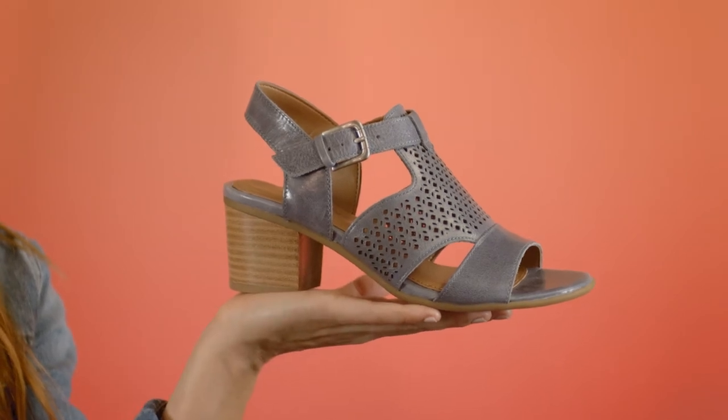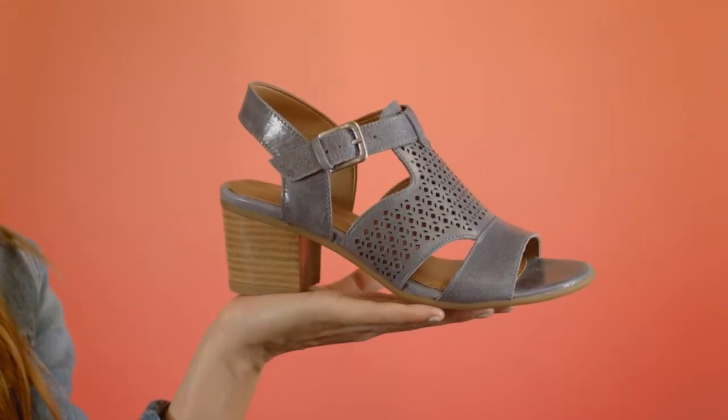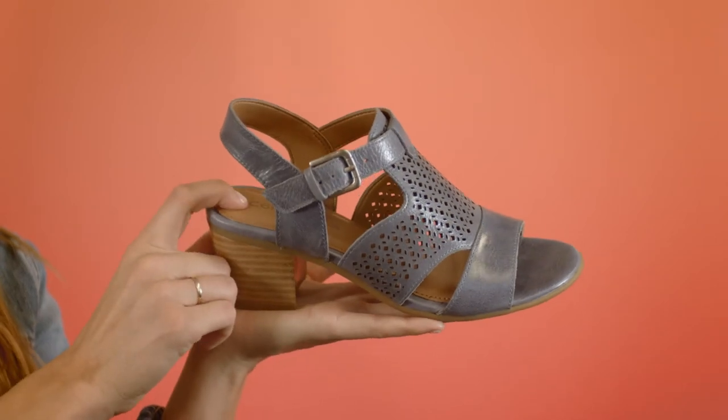You'll always get the perfect fit with the adjustable strap, and your feet will thank you for the pillow top memory foam footbed.